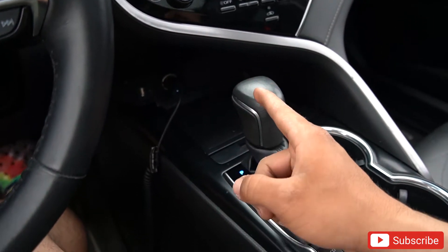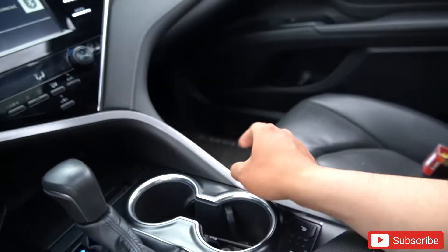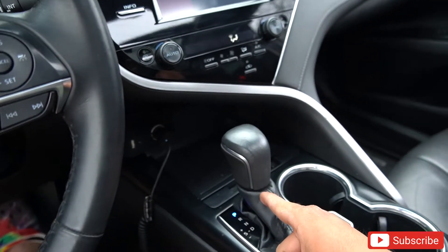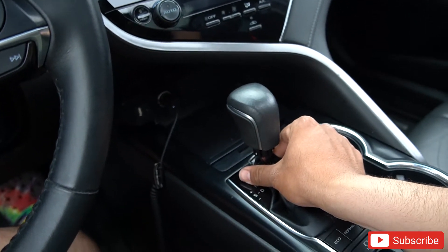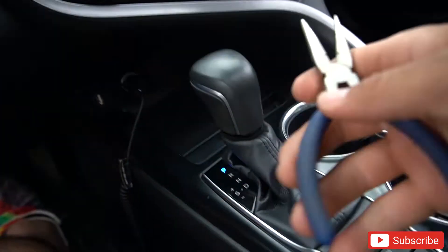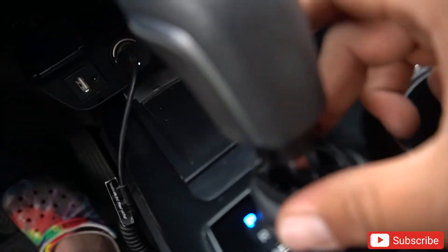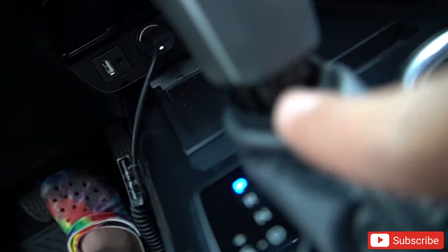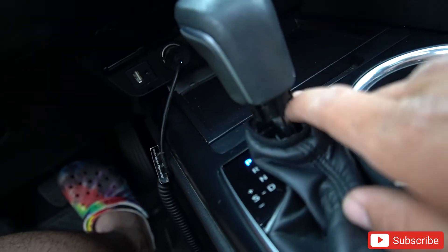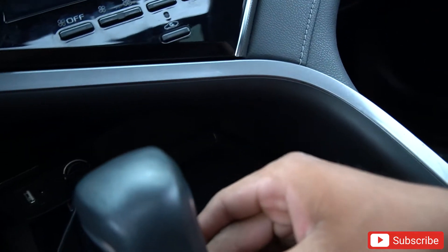Alright guys, I want to show you how it looks before the shift knob and then after. I wish I had the red interior but I don't. First, what you need to do is put your fingers on the sides and bring this down. Then the next step — you need two little pliers. In here there is a clip that hugs the shift knob.